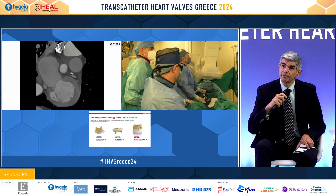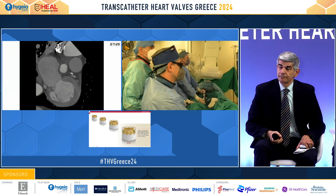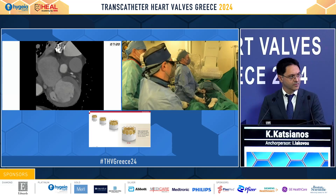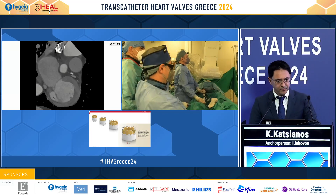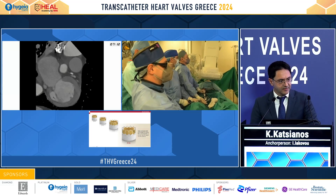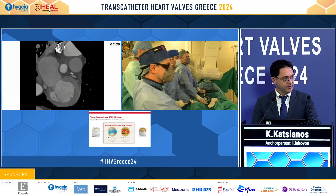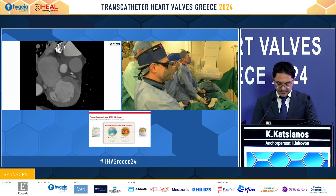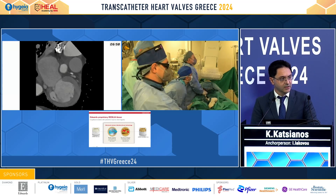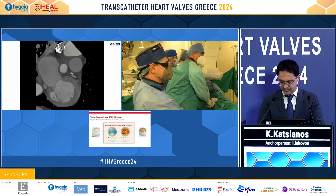It is of paramount importance to do a pre-dilation with the nominal balloon and, according to the LVOT measurement, maybe undersize a little bit. We were indeed between two valves — the MyVal and the Resilia valve — maybe taking advantage of the new innovation of the skirt at the bigger diameter. We decided to do a valvuloplasty and, according to the outcome, decide the type of valve to implant.